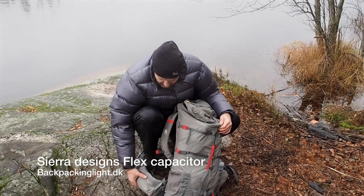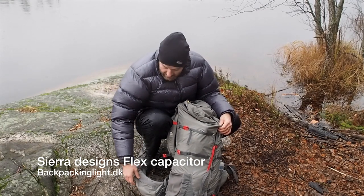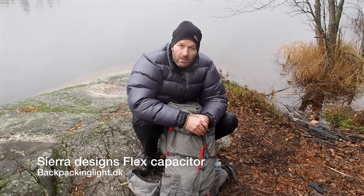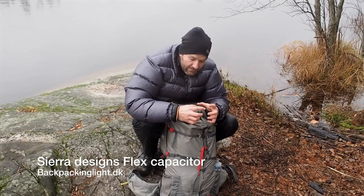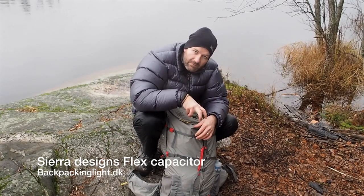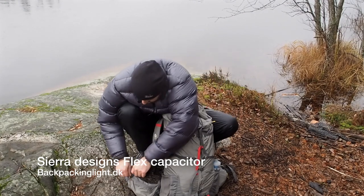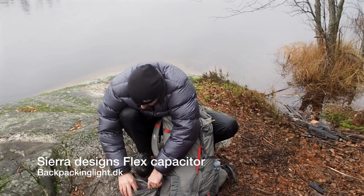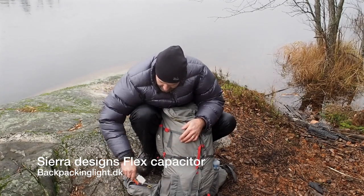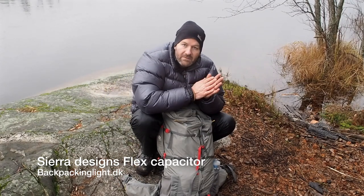It's got these really good hip pockets — some of the better hip belt pockets I've seen on a mass-produced backpack. Usually the pockets are tiny and your fingers might barely fit in there, but this one you open it up and it's got plenty of room for the stuff I carry: lighters and gel or alcohol for my hands.